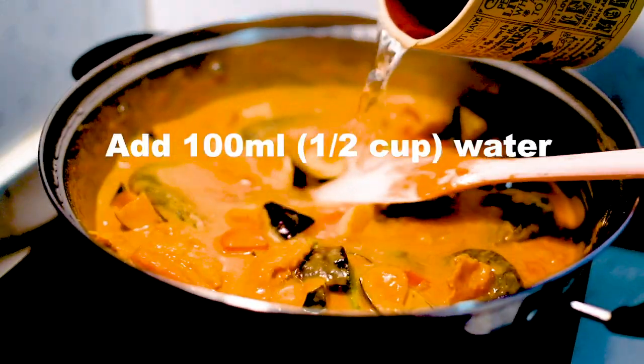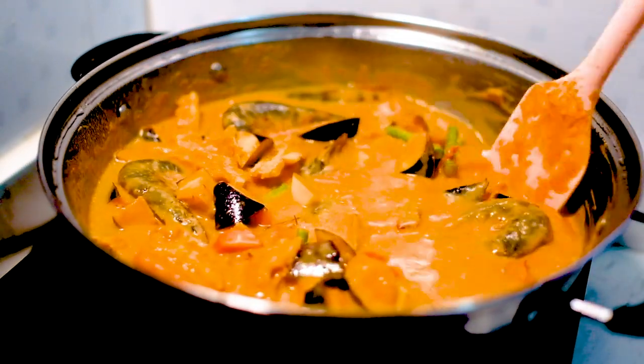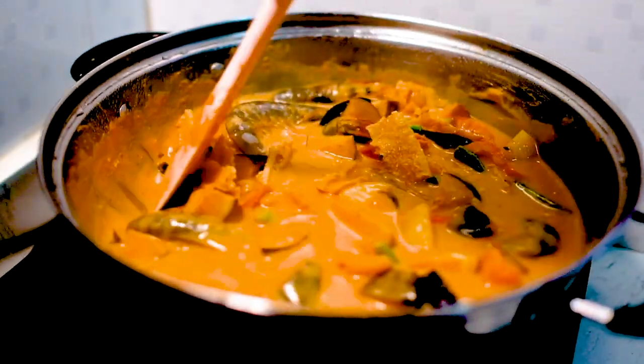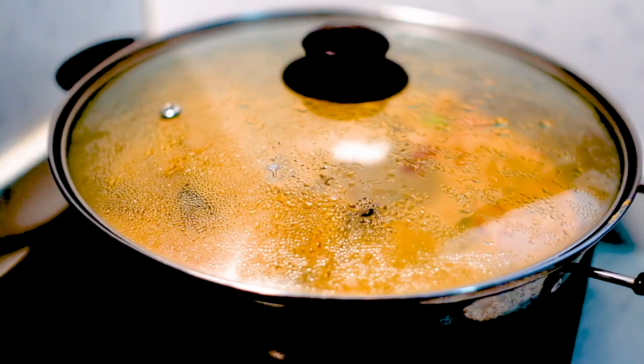Add about 100ml of water. Constantly stirring is the key because the curry is creamy — things will start to stick to the bottom if you don't stir it frequently enough. Keep the heat on low and put the lid back on.